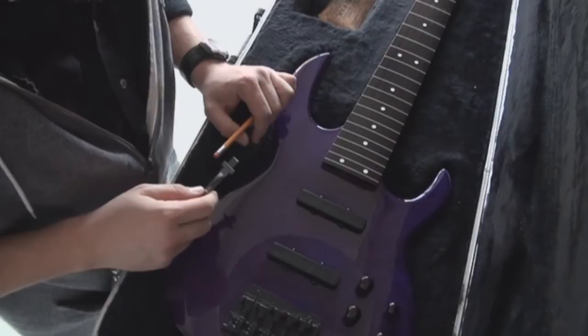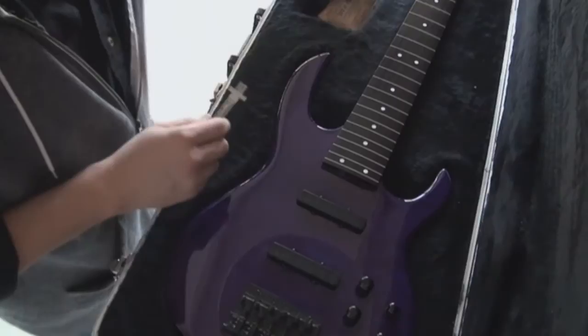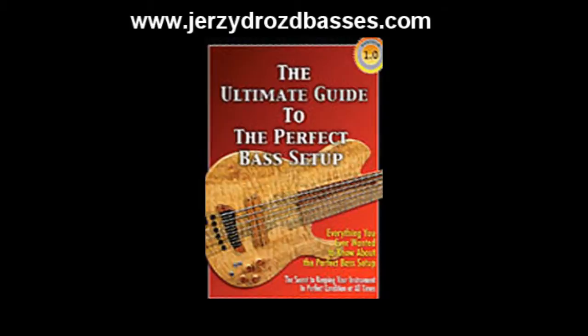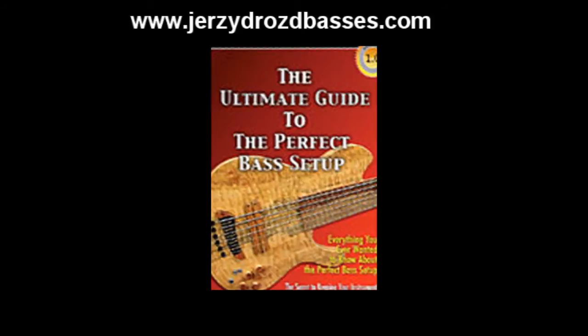Every neck for the most part has a curve to it, so the first thing you have to do is determine what kind of curve applies to your fingerboard. There is a guide with templates you can download for free at www.jerseydrawstobases.com. It's called the Ultimate Bass Setup Guide and not only has the templates you can use to determine your fingerboard curve but also other useful information about getting your bass in top shape.